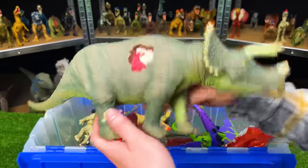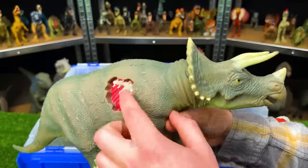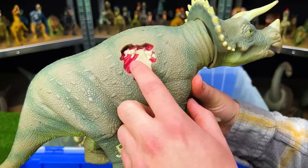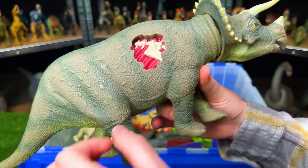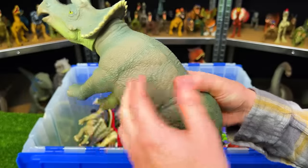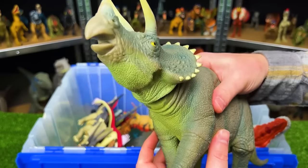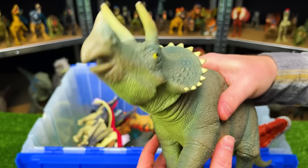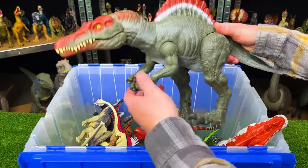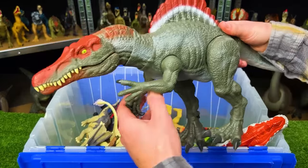Here is the original Jurassic Park Triceratops. This figure has huge battle damage on its side — you can see some flesh and some bone in it. It also has a soft rubbery body like many of the super old figures, and when you squeeze its stomach it swings its head upward.